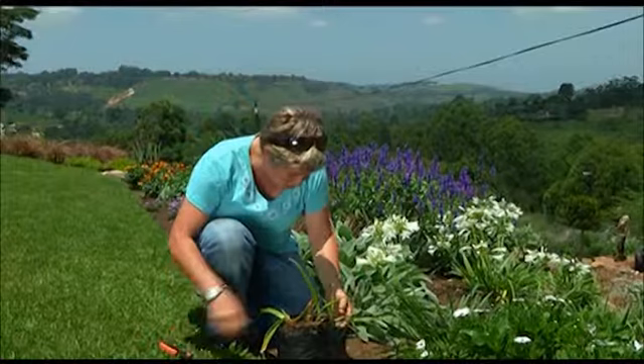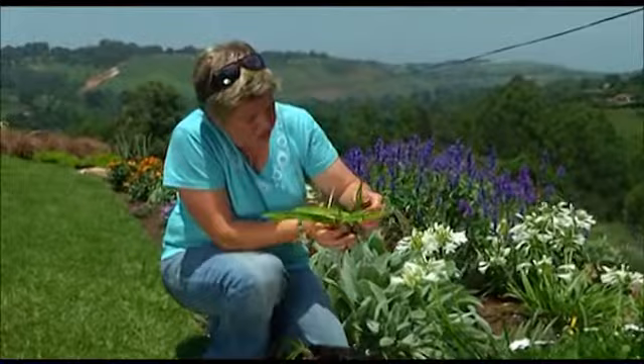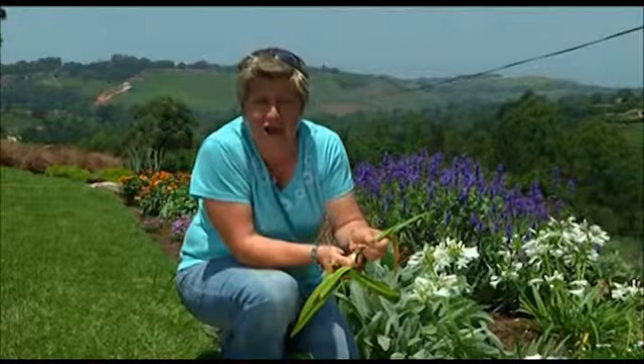Take a close look. If you find that all of a sudden your agapanthus leaves just start going a bit yellow and looking a bit manky, I'm actually going to pull that out here. If you look into the plant — do you see right in there? There — and look who's popping his head out. There is the caterpillar. That is the little guy that causes all the damage.